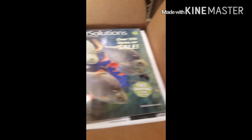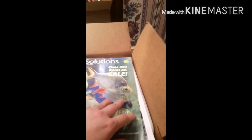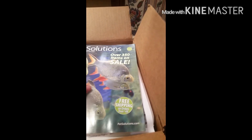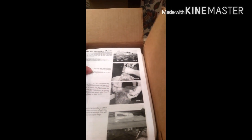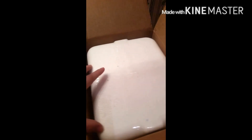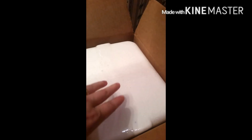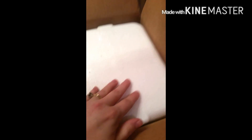That's the shipping information and a magazine. And here is an acclimation guide, and they're in a styrofoam container. I'm going to get this out and I'll be right back.